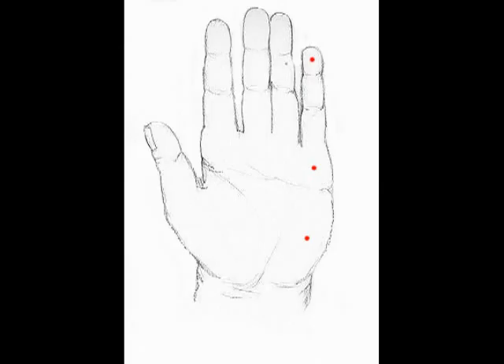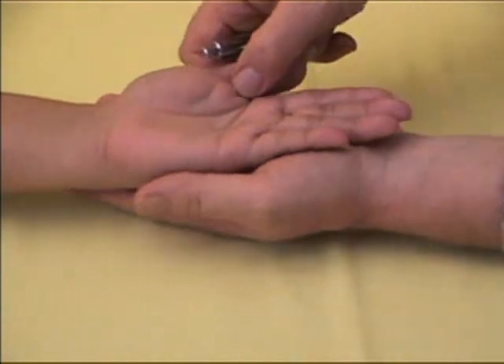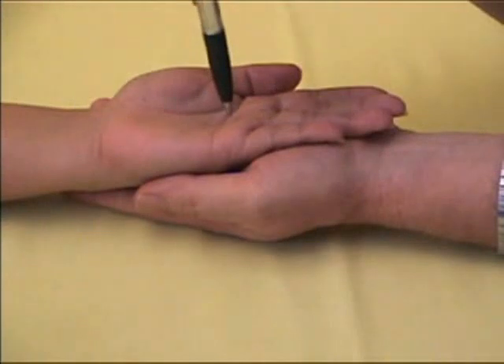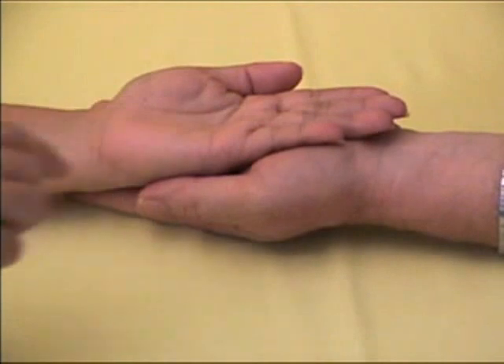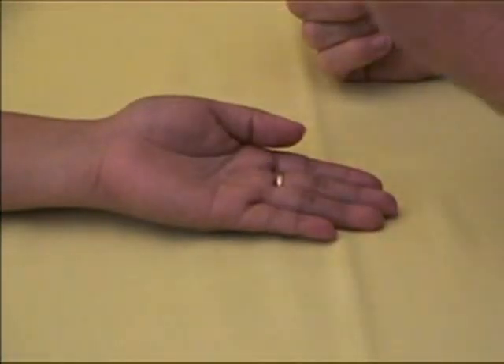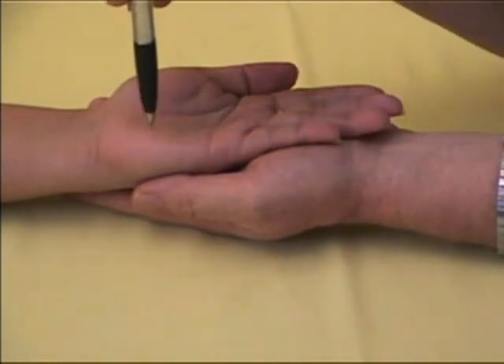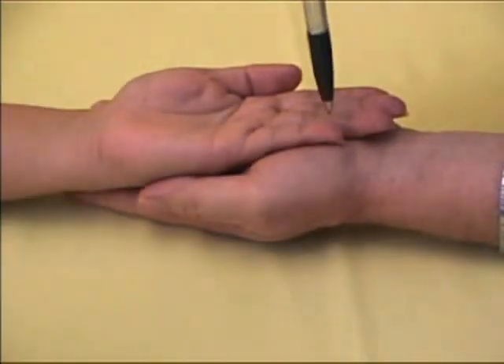The ulnar nerve makes us aware of sensation on the small finger side of the palm of the hand. With the patient's hand resting on yours, ask the patient to close his eyes. With the eyes closed, touch each of the three points with a ball pen in the lightest possible way. If the patient fails to feel the pen at any point, the test is repeated. It can be considered that the patient has a loss of sensation if the patient fails to feel the pen at any one point three times.